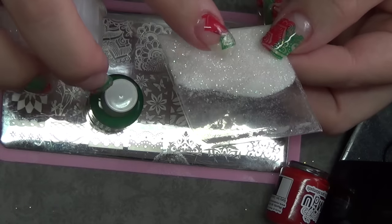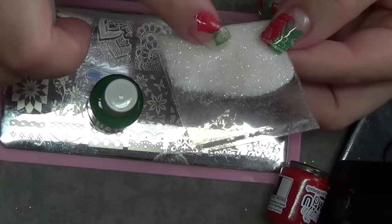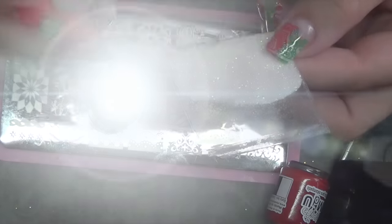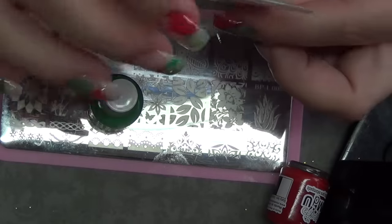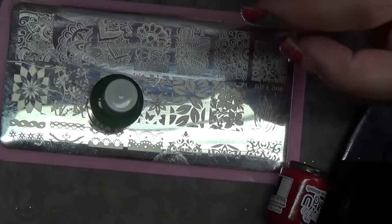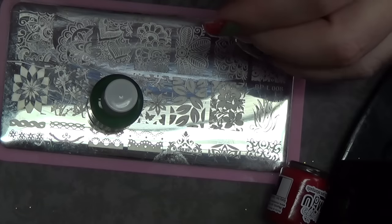I also used this tinsel — this is Glitz from Recollection, I got this at Michael's. This one I also believe I got at Michael's or Hobby Lobby. It came in a kit with a bunch of different colors, but you can use any iridescent. If you want to use bigger glitters, you can. And then you're just going to need your LED or UV lamp to cure your top coat. You can also use regular polish — you would do all of the steps except for the curing in the lamp.